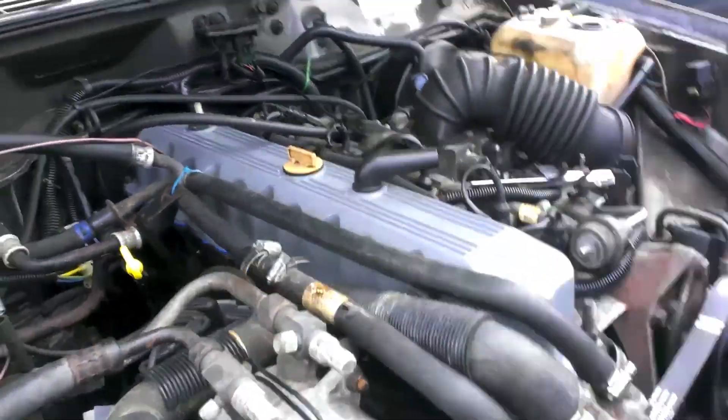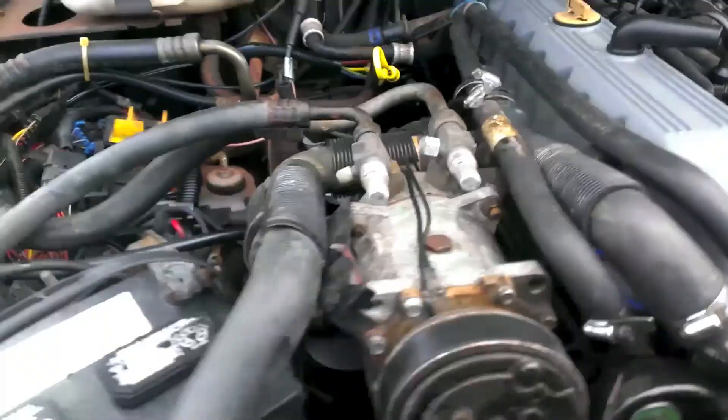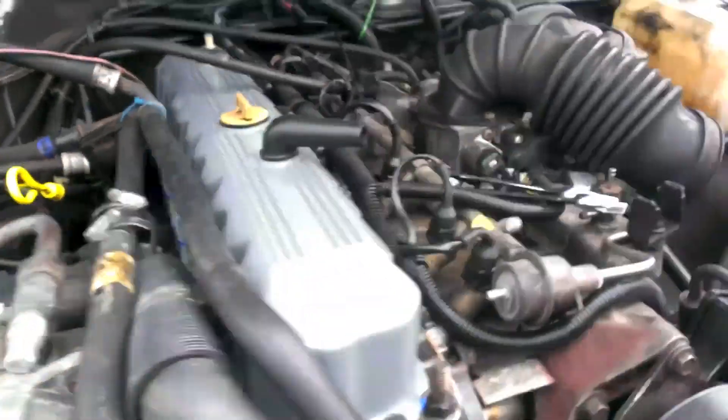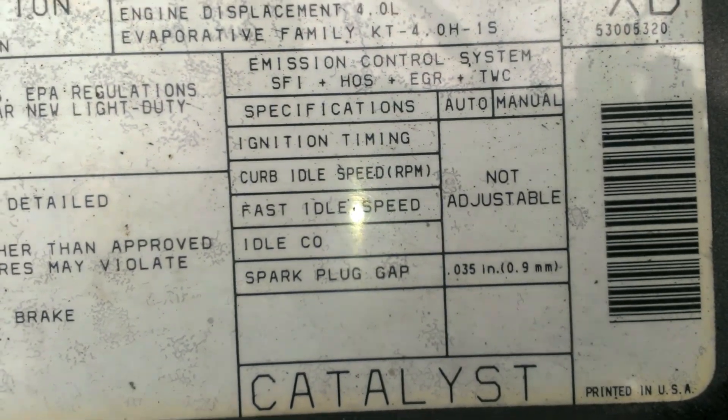Quick update. Engine is full of six quarts of oil. I put all the new spark plugs in. They're all gapped to 0.035 inches. If you look on the sticker over here, that's what it recommends for spark plug gap. All of them were gapped, they were all installed, they're all tightened.